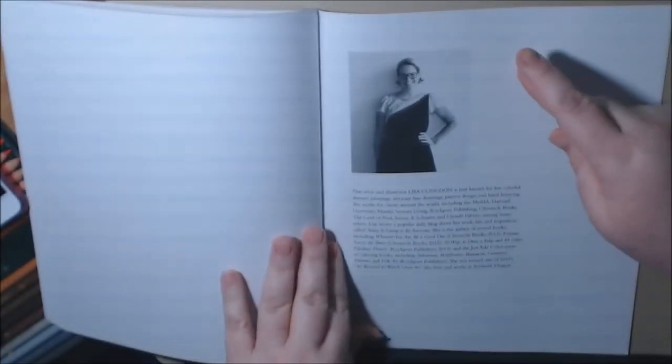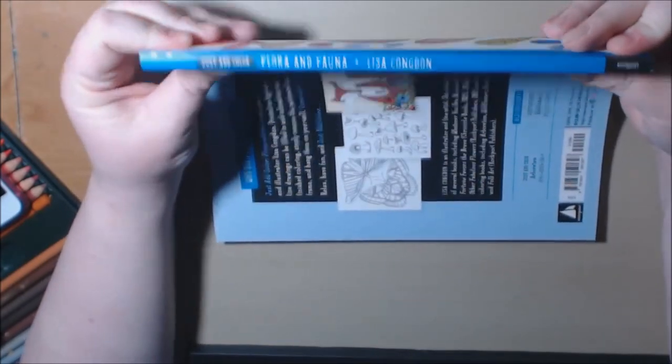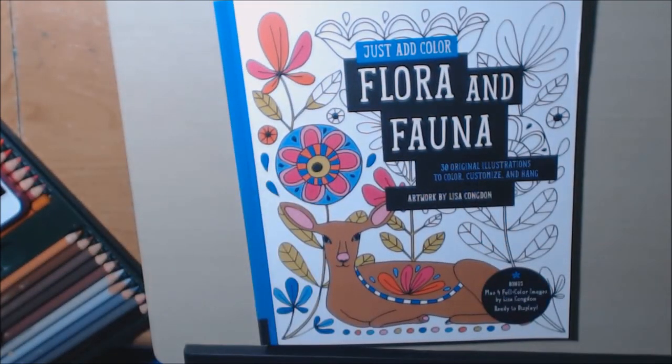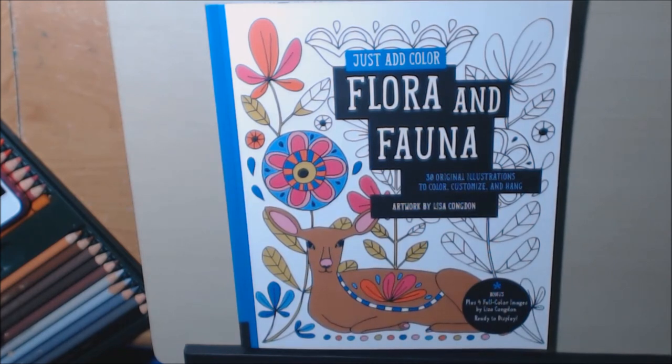There's also an artist page for Lisa Congdon, and that's the end. The spine looks nice — really heavy-duty, good quality. It's very inexpensive. I'll post a link to where I purchased them down below, and be on the lookout for the next edition. Thanks for watching, bye bye!